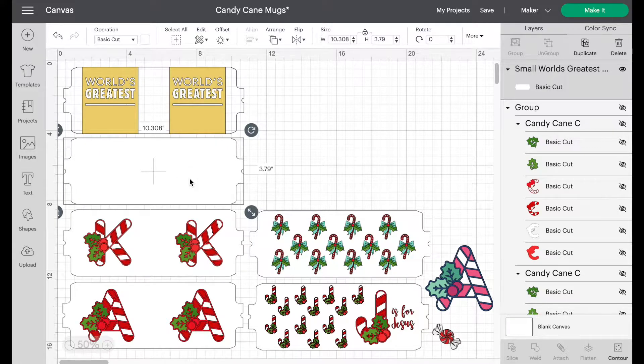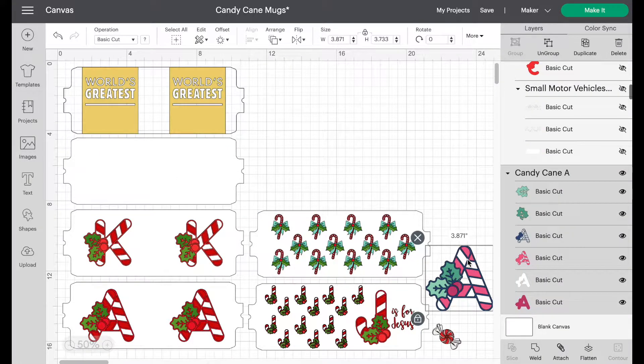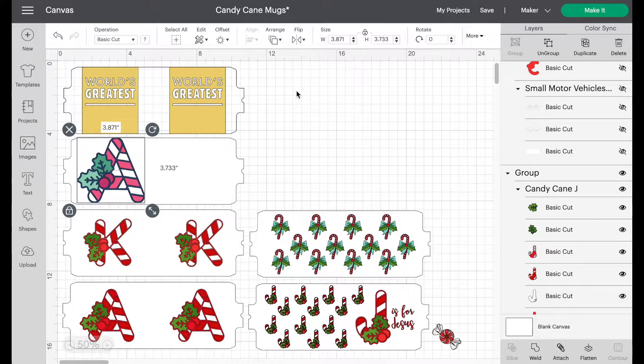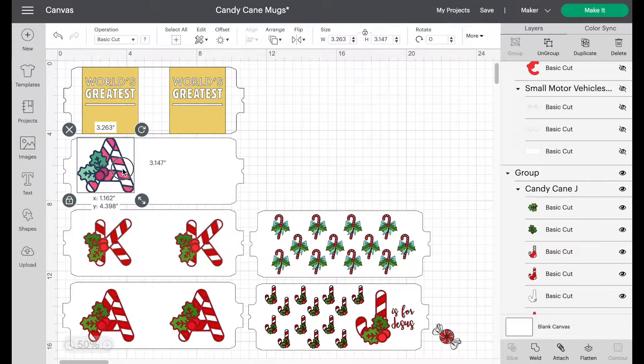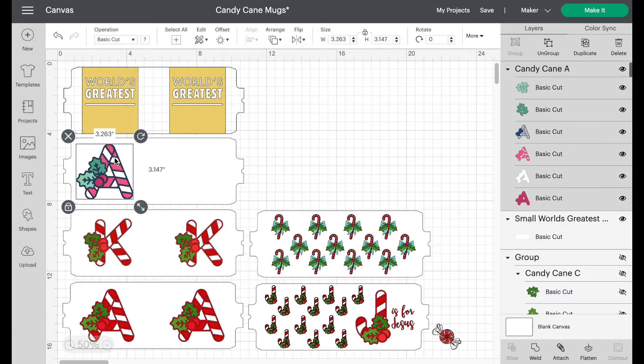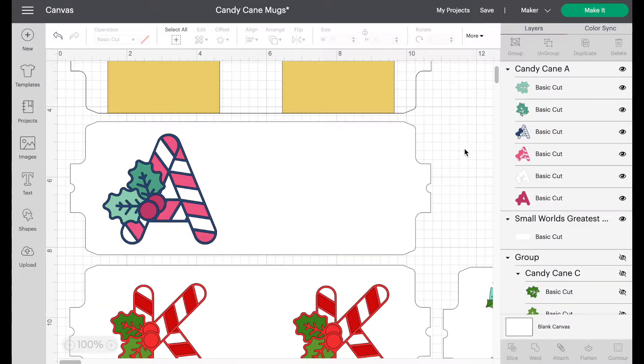I'm going to turn the template white and place it below the one that still has a design. Then we take our letter A, move it over, go into Arrange and send it to the front so we can see it. Let's adjust it roughly to the size we want it to be. We're lining it up with the World's Greatest because Cricut has already predetermined exactly where designs need to go so you can see them from the front and back of the mug.